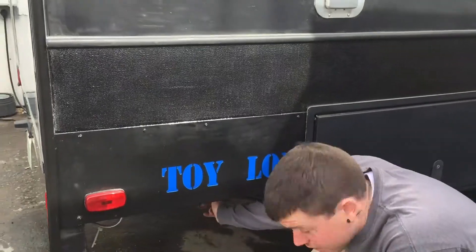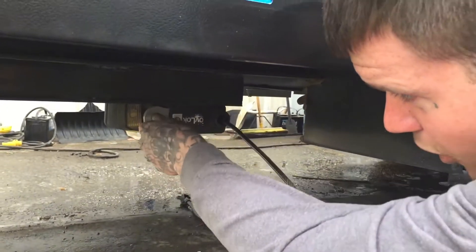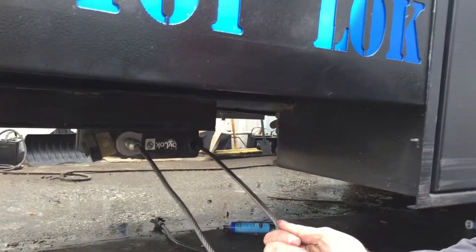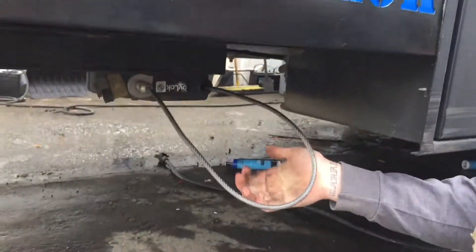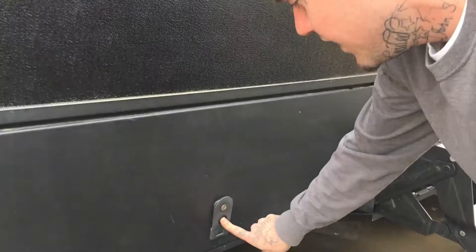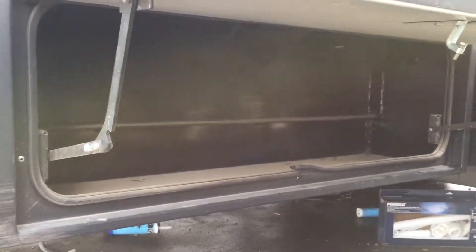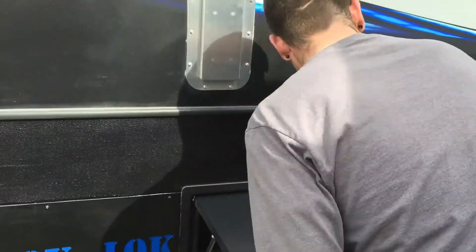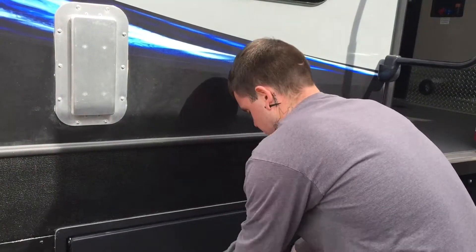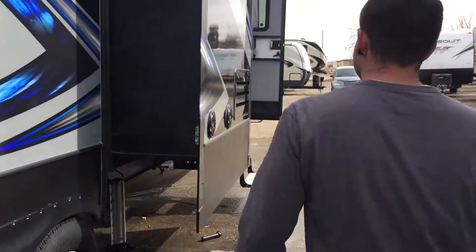Here's the toy lock. There's a cable you can pull out and flip over into the slot, and it has a padlock so you can pull your four-wheeler or motorcycle up here, put the cable around it, put the lock on, and nobody can take it while you're asleep — just extra security when you're out and about. Down here is storage — press this button, it lets the door come down, and it has storage that locks so you can easily put gas cans and stuff in there that you don't want inside the coach.